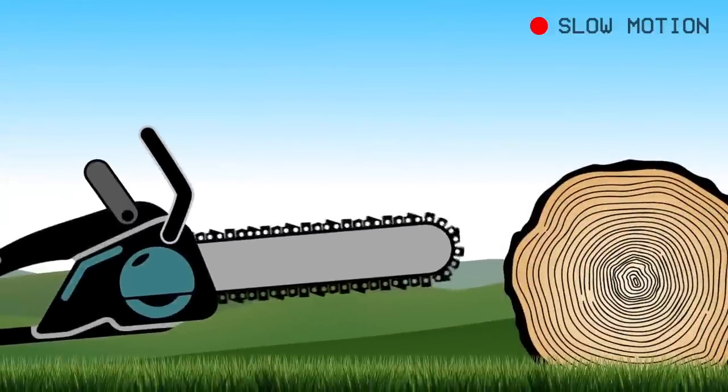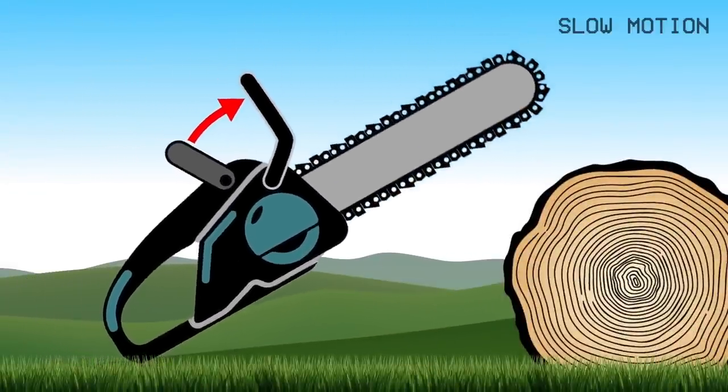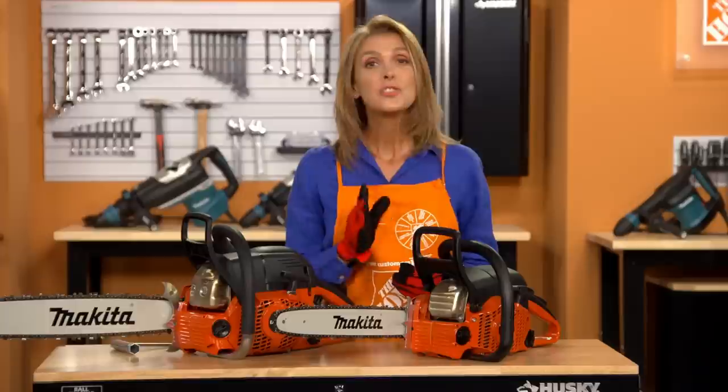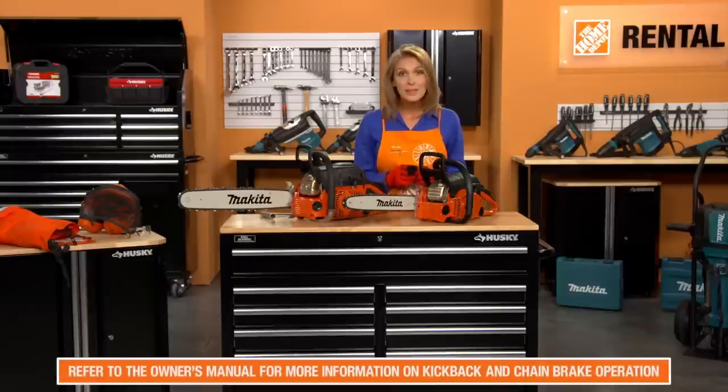If the kickback is strong enough, the sudden acceleration of the guide bar combined with the inertia of the hand guard will automatically activate the chain brake. Do not rely exclusively upon the safety devices built into your saw. Read the instruction manual for more detail on kickback.